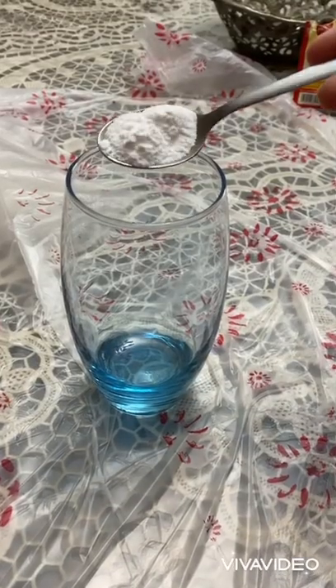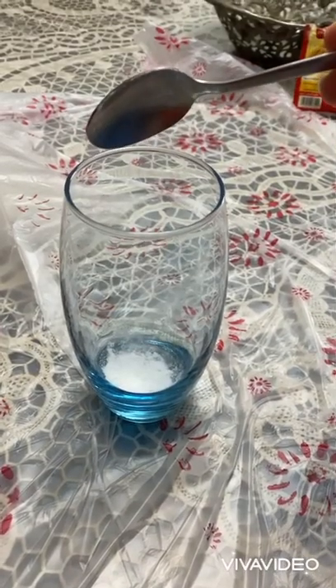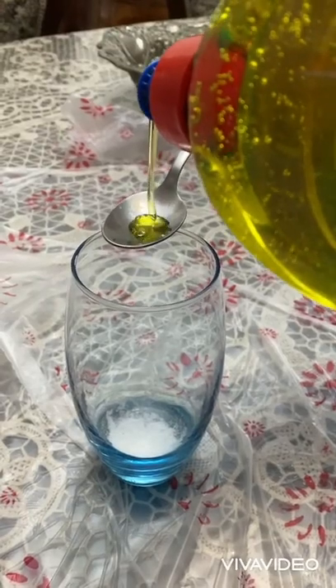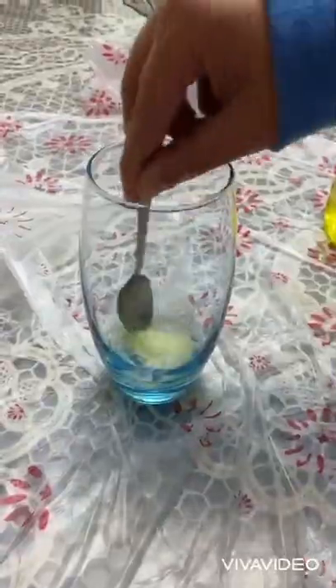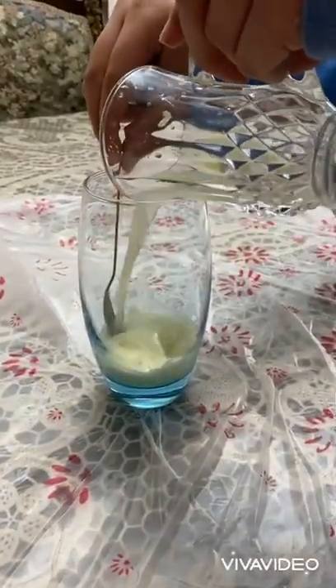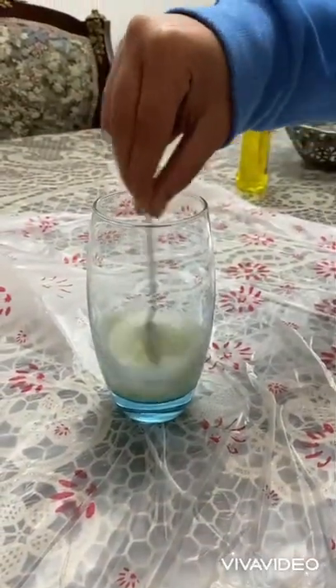I start by adding 1 tablespoon of baking soda. Then I added a spoon of liquid dish soap and stir them well. Finally, I pour the lemon into the glass and stir for some time.